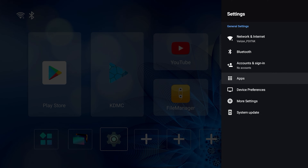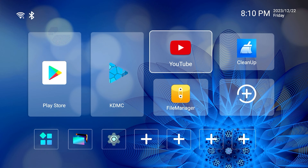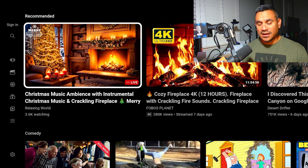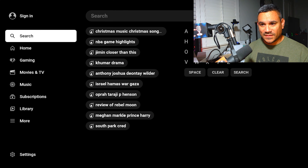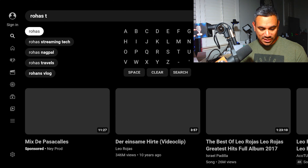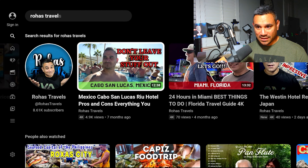One thing I did want to test out before we end this: people did ask about the 8K — like, hey, this thing says 8K but can it even handle 4K? The codecs that are in there look good, but I'm kind of curious to see how well it's gonna perform. So let's check out Rohouse Travels and I'm gonna pick this video here, the Miami video.